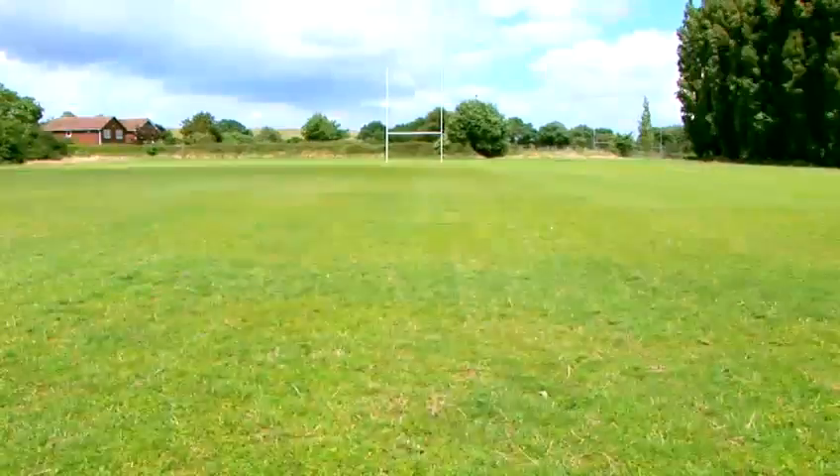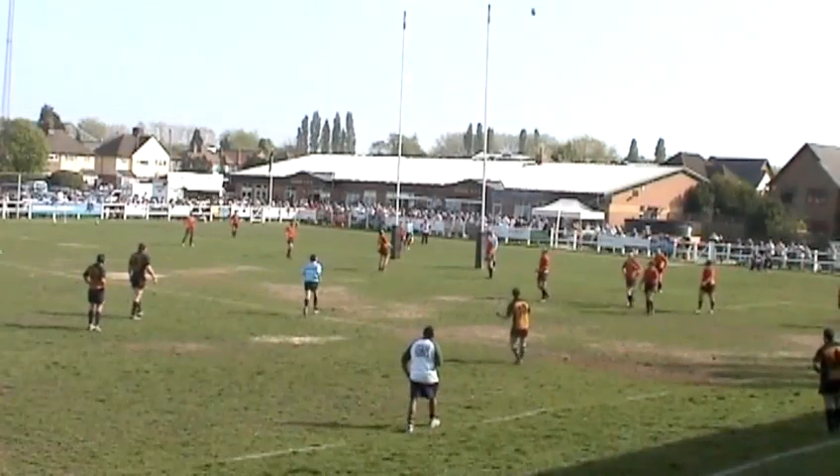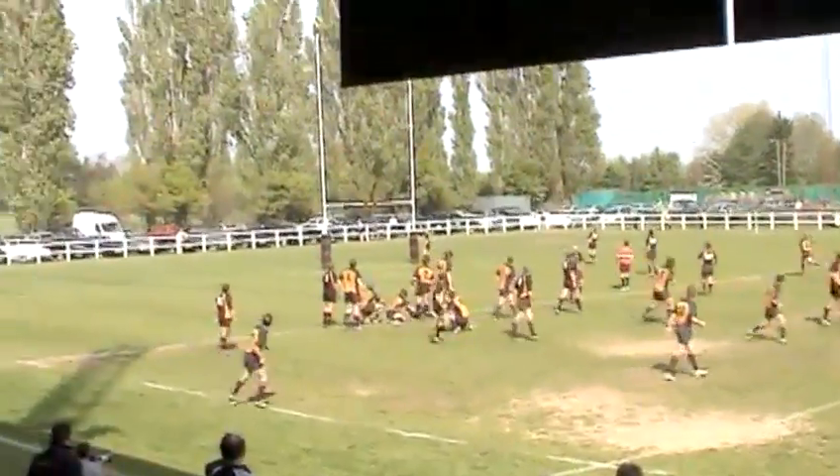Like many things in rugby, kicking is a tricky skill to say the least. The only way you're going to get really good at it is by near-endless practice. It's worth it though — a solid kicker is worth his weight in gold in a rugby team.